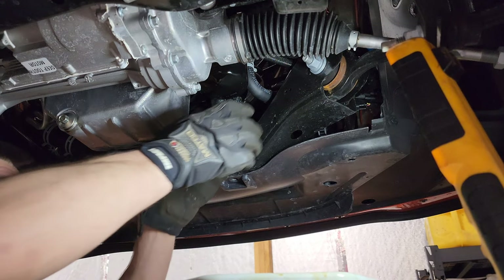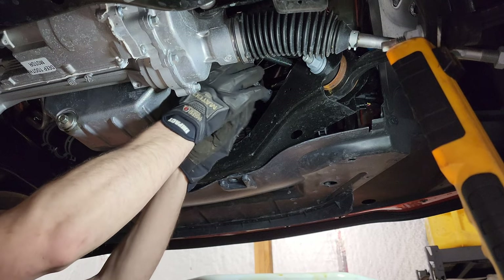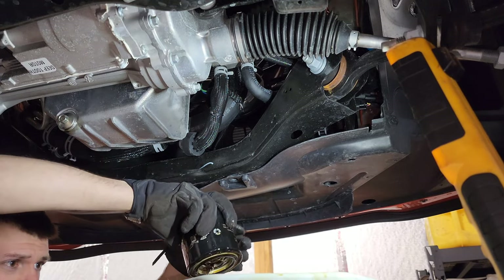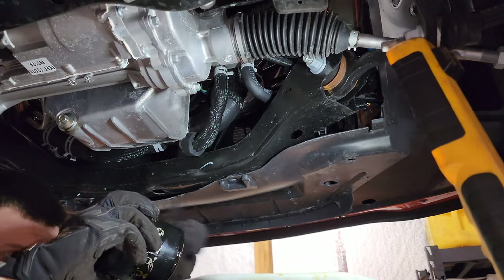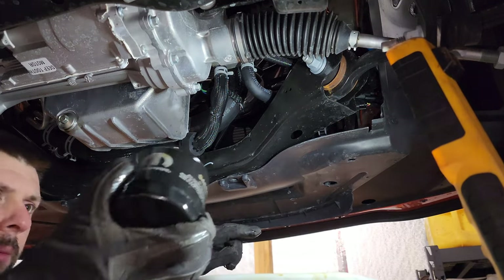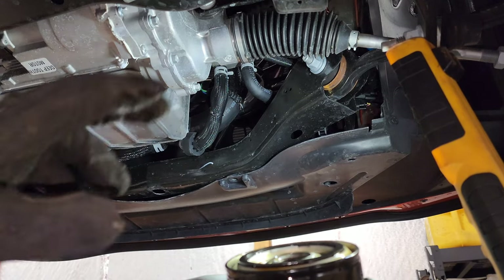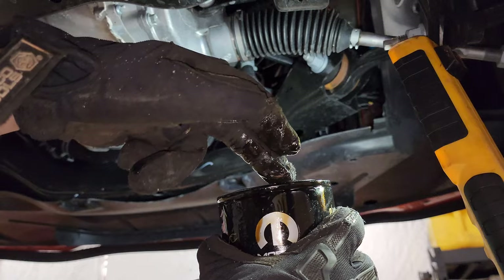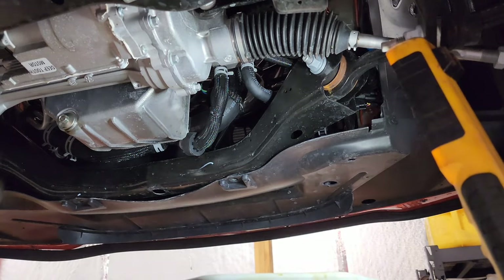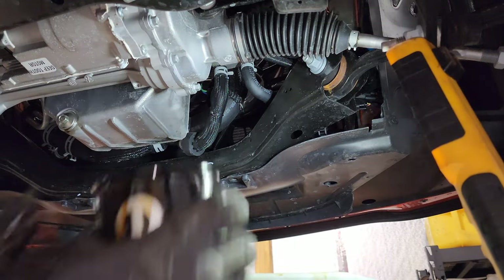Now that the filter has pretty much stopped draining, go ahead and take it completely off, tip it upside down, and let it drain. This oil is still really clean — it was only 2,000 miles ago. Very important: there's a seal — see that black seal? Make sure when you take your oil filter off that the seal comes with it. Look up at the oil filter housing and make sure there's no seal still on there. A double seal is a no-no — it'll leak. Always check that the seal came off with the filter and there's not another seal left in the housing.